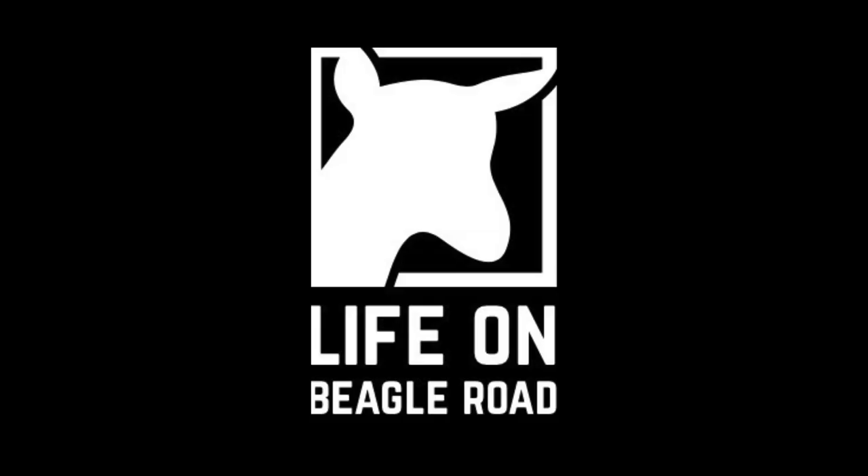Hey folks, welcome to Life on Beagle Road. We made it through Vlogust. We're back, we're rested, and we're ready to go.